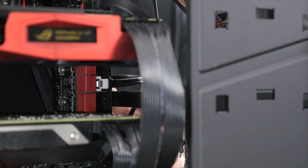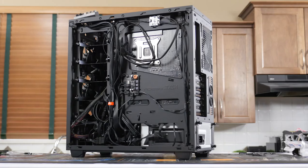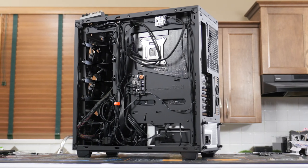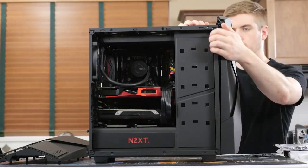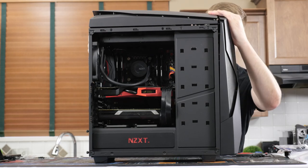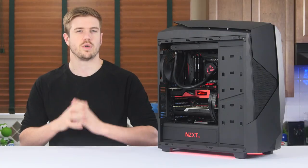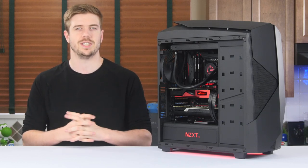Then all that was left was to plug everything in that wasn't already plugged in, and quickly touch up the cable management — mostly by shoving everything into the basement compartment and strapping down whatever I couldn't with the zip tie loops on the back of the motherboard tray. Now we're up and running. I installed Windows quickly on our RAID Zero. The machine looks beautiful, and it's time to start contributing to some projects.